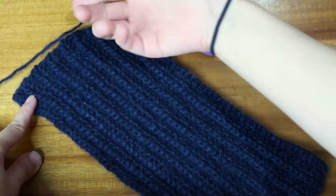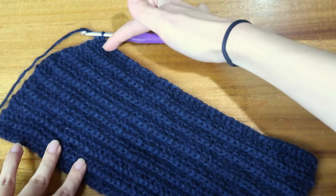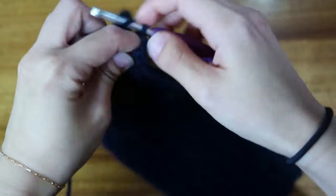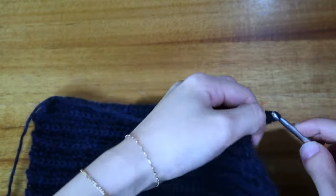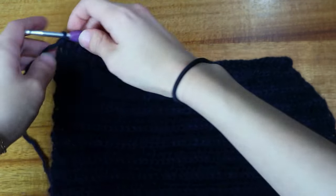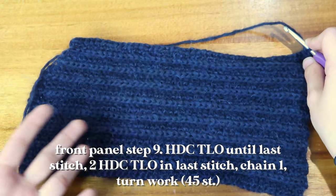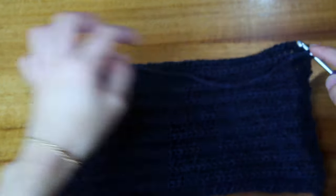Once at 44 stitches I'll start increasing again to make the other side of the V-neck shape. You can see the V-shape forming. Now I'm working back up with increases. I currently have 44 stitches and I'll do one more row of 44 — chain two, turn my work, and work the 44. Then I'll chain two, turn, and start increasing until I get back to 50. We're not doing any increases or decreases along the bottom edge.